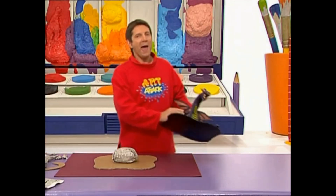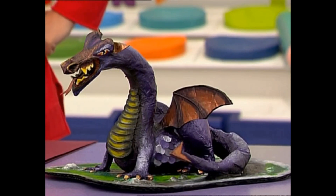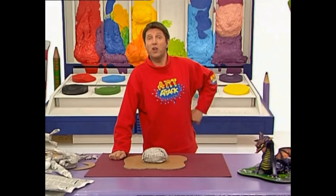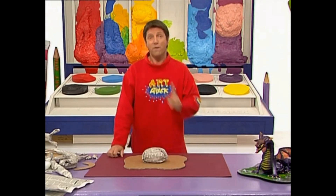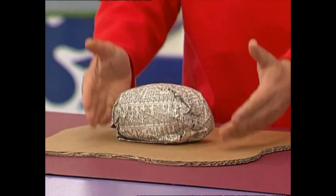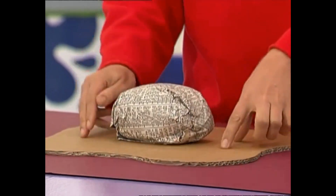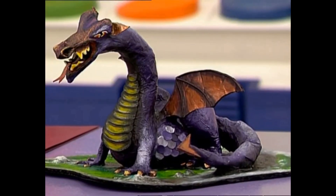A pet dragon deep down inside is really just a kind of paper sculpture. So to get started, all you need is some cardboard box card and newspaper. It's really easy. First, just scrunch a few sheets of newspaper into a sort of rugby ball shape and tape it onto a piece of cardboard box card. This will make the dragon's body and the base for it to stand on.